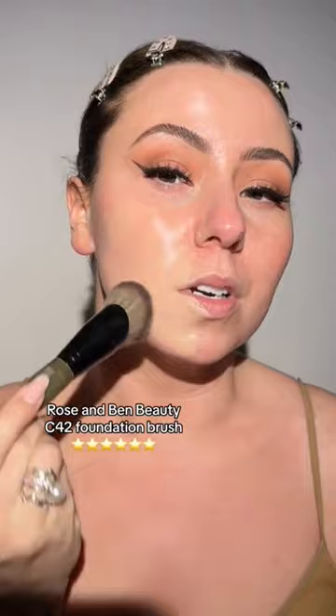Oh my gosh, I love the glow. This is beautiful. It reminds me a lot of a cushion foundation with how glowy it is. It feels completely lightweight — honestly, it feels like I'm just putting on a serum. I wanted to really zoom in here so you can watch it blend up close. I'm loving the way that it's melting into the skin.